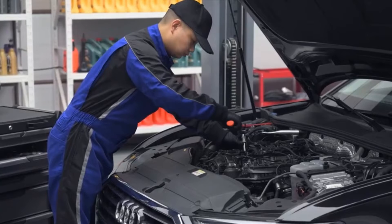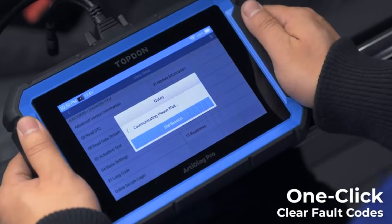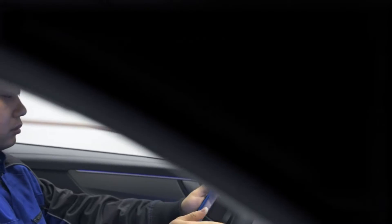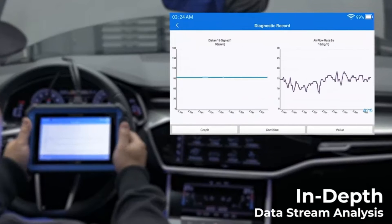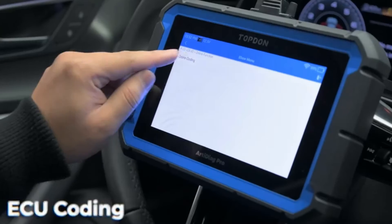One of the standout features of the Topton Bi-Directional Scan Tool is its bi-directional control capabilities. Like the ThinkScan S7 Plus, this scanner allows you to take control of certain vehicle systems to perform tests and adjustments — incredibly useful when diagnosing complex issues or performing advanced maintenance tasks.